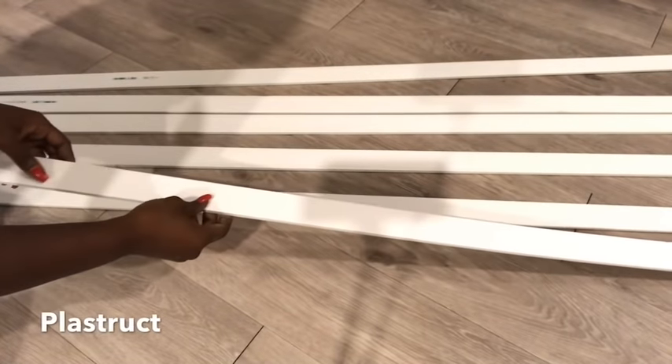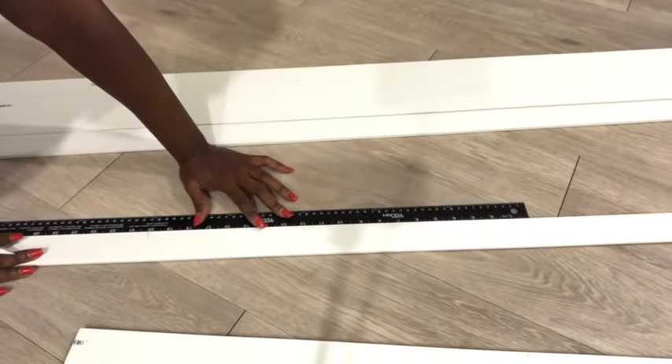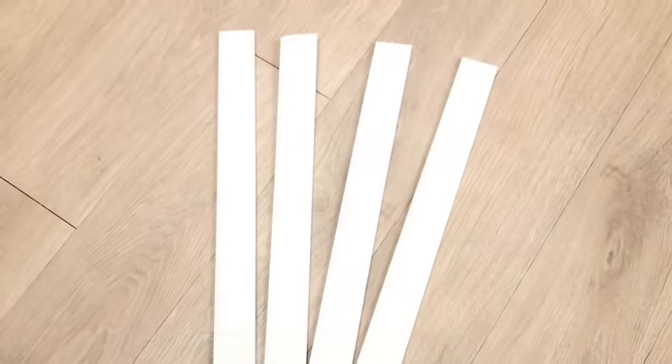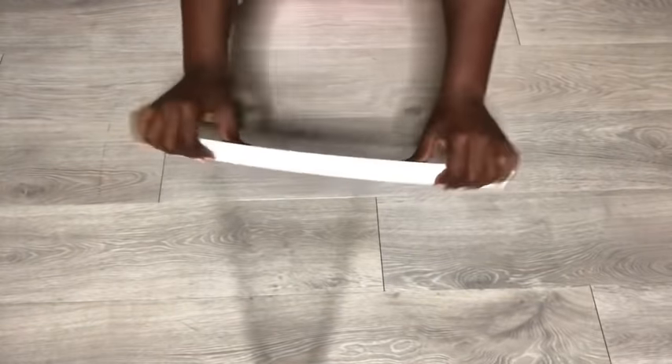I got thick PVC strips from Home Depot and that's what I'll be using for the coffee table. You don't need a lot of pressure to bend them because they're long. Now I cut them to smaller pieces and the first four that I'll be working with are 17 inches long. Keep in mind that when they're short it is so much harder to bend.